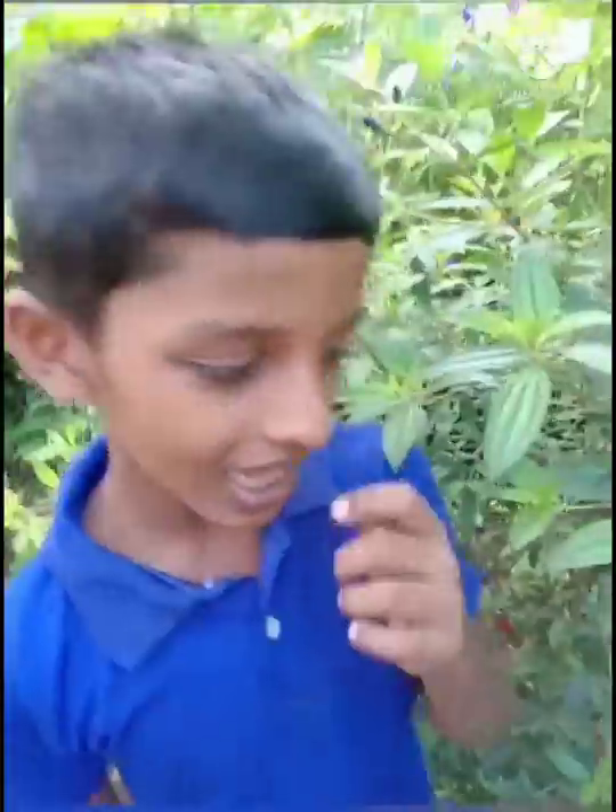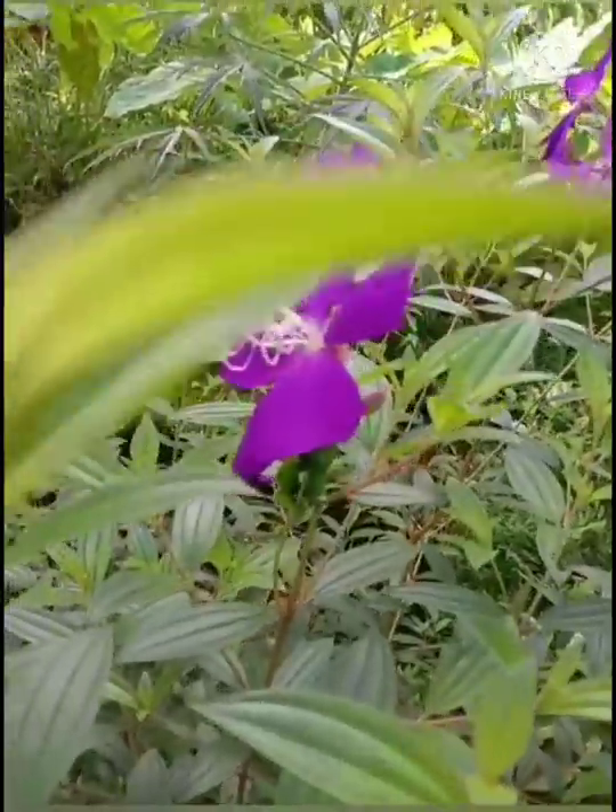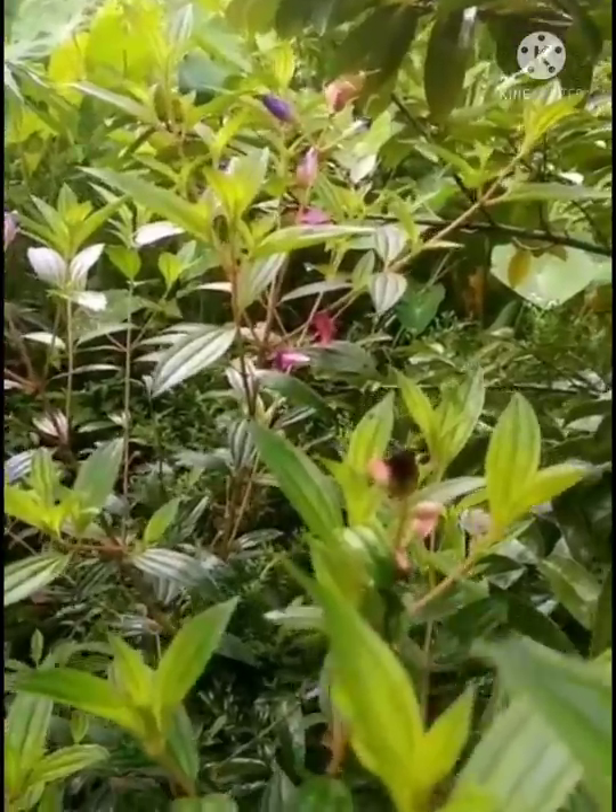Hello guys, welcome to my video. I am going to show you some Mastoma plants. I will show you some more in this video. I will show you how to make it. I am going to show you some Mastoma plants.